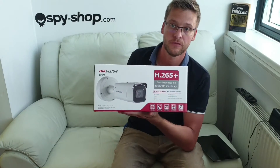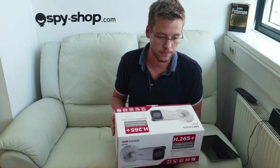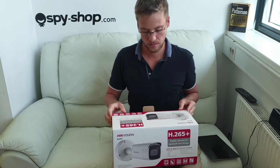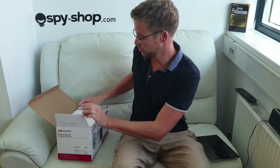This camera has phase detection, 4K, zoom lenses, it is completely waterproof, and we sell it on eBay.